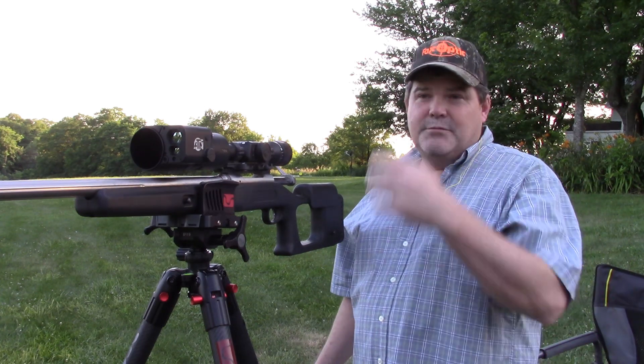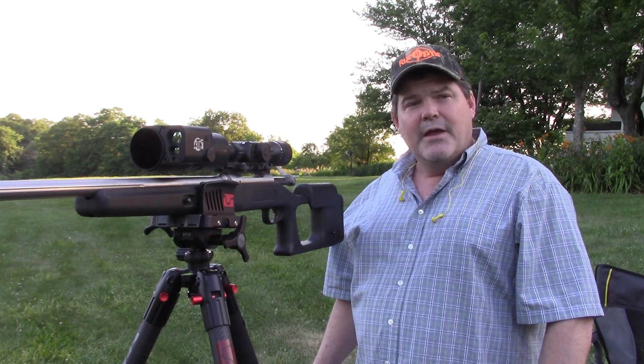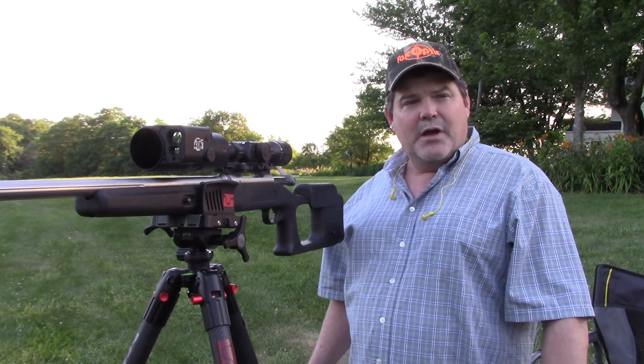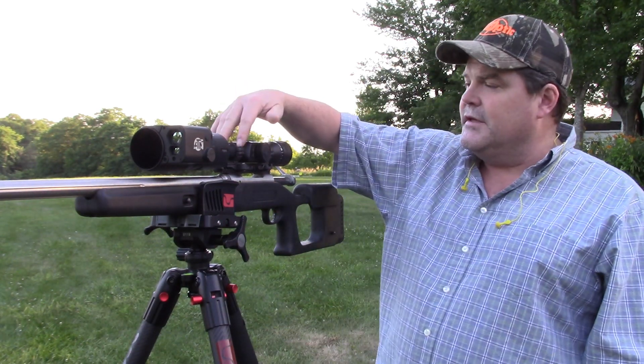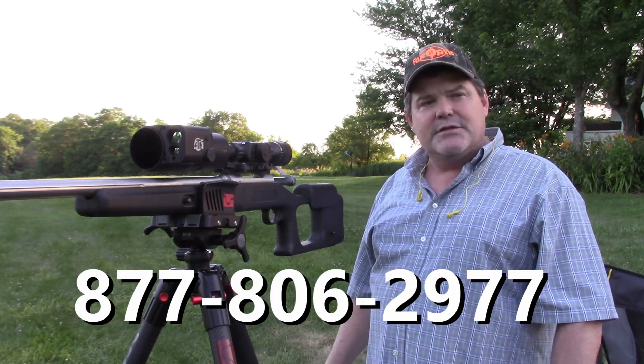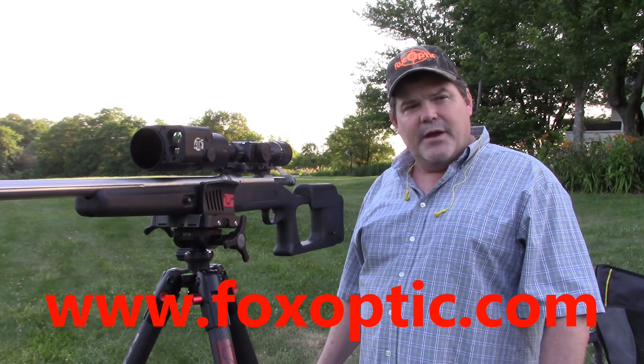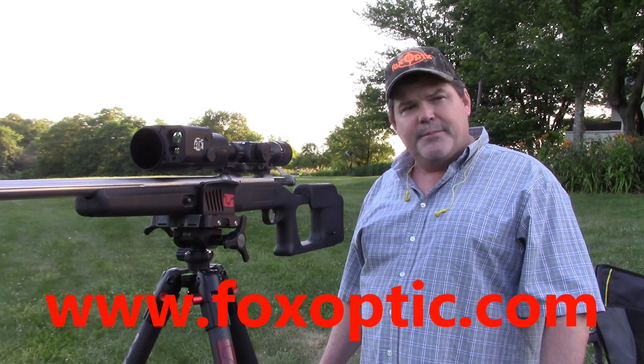Okay, as we can see the thing shoots — there's no doubt about that. If you have any questions on this product — again this was the ATN Thor 4 — give me a holler toll-free at 877-806-2977 or check us out on the web at www.foxoptic.com. Thanks a lot and have a great day.